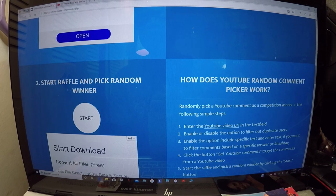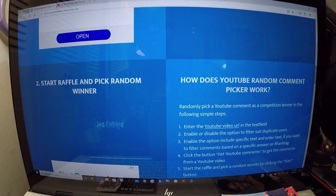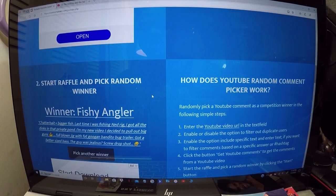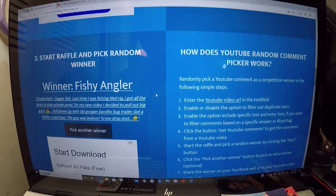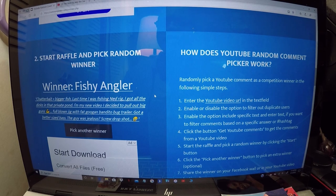Start raffle and pick random winner. Fishy Angler — he is a good supporter, I really like his channel. Congratulations Fishy Angler, you are the winner! You jumped in and you hung on. I'll be letting you know — send me your contact information and I will get that prize package out to you. For all who didn't win, there will be other drawings. As always, thank you so much for watching RWA Fishing, and God bless you.